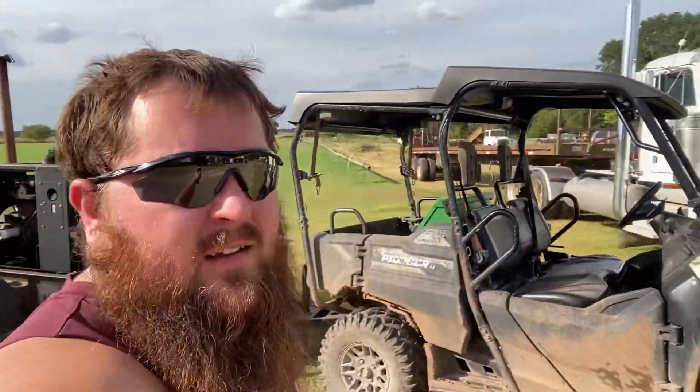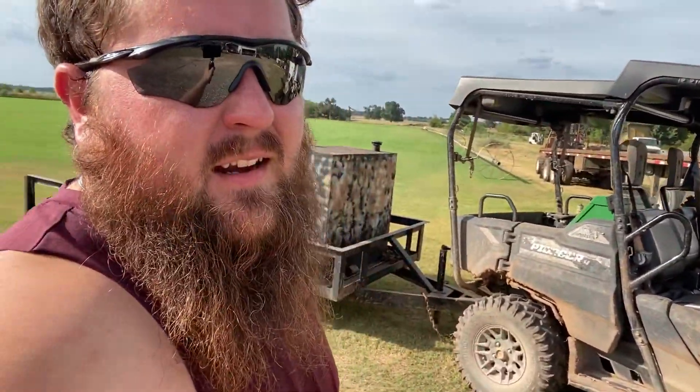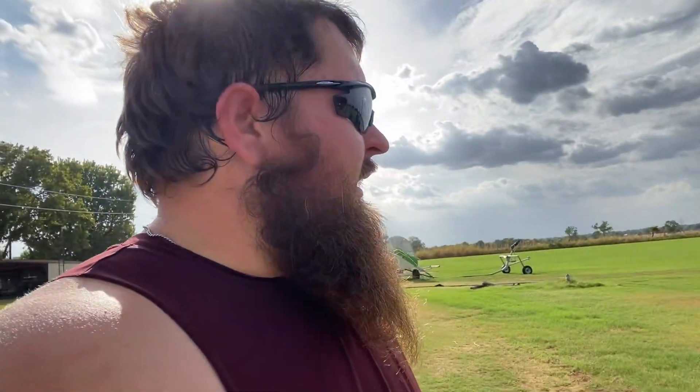We got it home up here at the shop. We're fixing to go to the house, take a shower, and call it a day and wait for it to rain tonight.